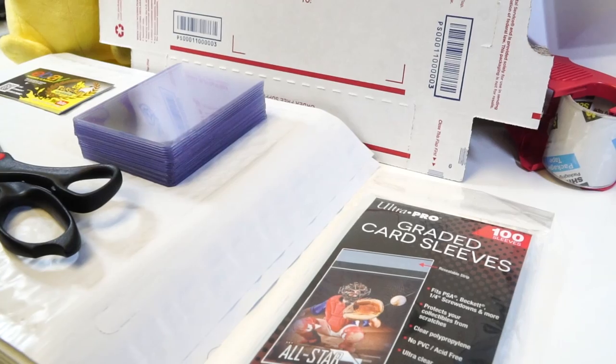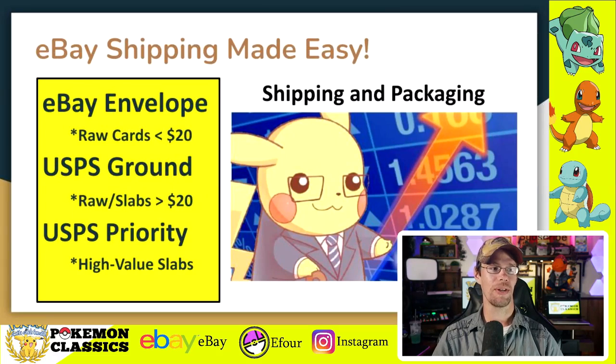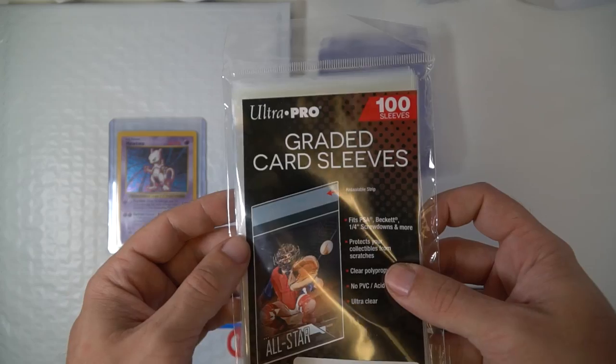Today I'm going to offer you some of the tips and tools of the trade that I think can maximize the efficiency for packaging and shipping out those cards. When it comes to shipping, whether you're doing raw individual singles or graded cards, there are three primary options that cover pretty much all of the bases: the eBay standard envelope, USPS Ground Advantage — which is a new service replacing first class mail — and finally USPS Priority Mail. Let's unpack each of these, their advantages, and the materials I'd recommend.